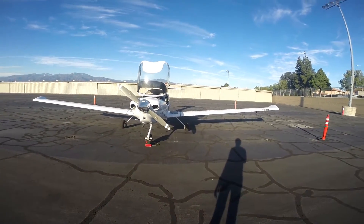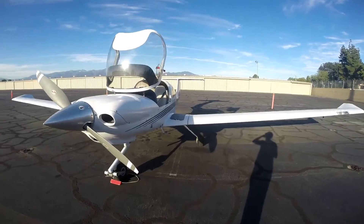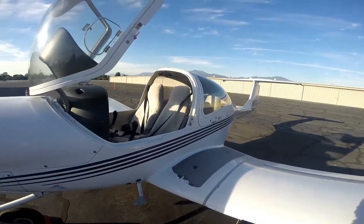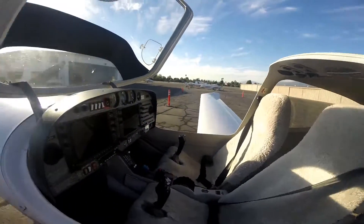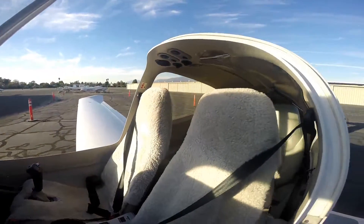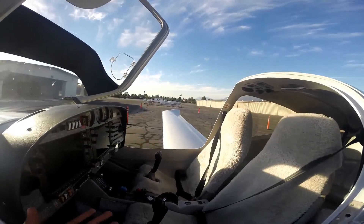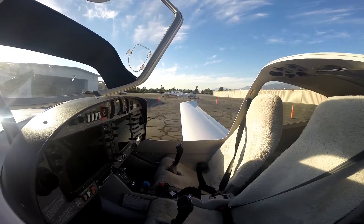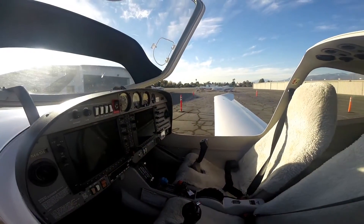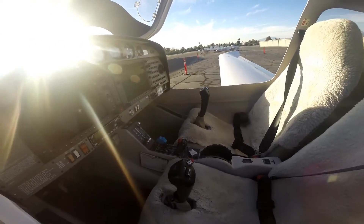Hi guys, today we're going to do a pre-flight checklist on this airplane. This is a Diamond Star DA40 2005, a four-seater equipped with G1000. Today we're just going to do a pre-flight inspection — this is basically what you do before you get into the airplane and go fly it. I don't have the key for this airplane today, but we don't need it to do a pre-flight inspection.